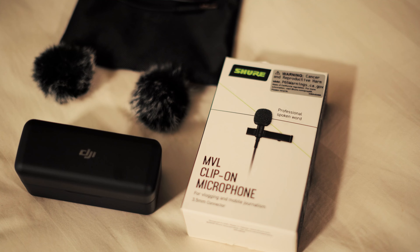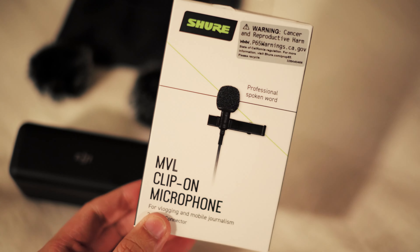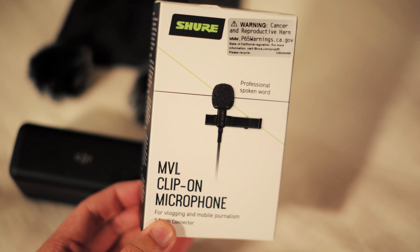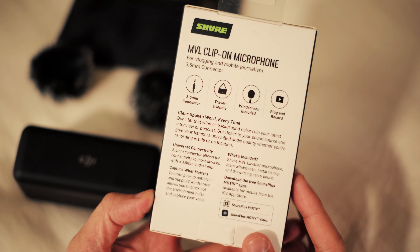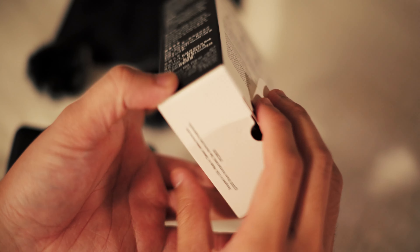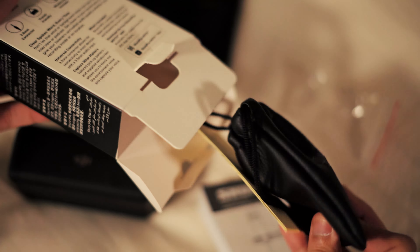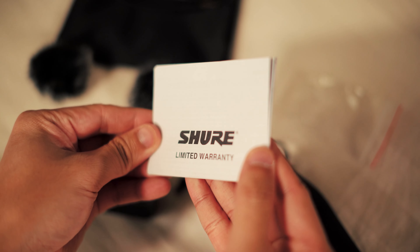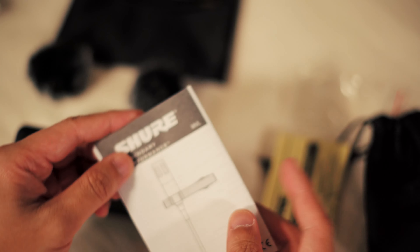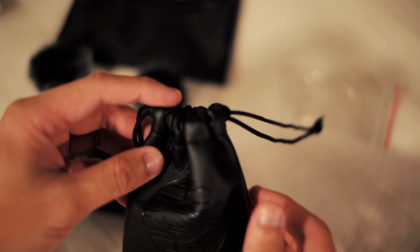We'll be moving on over to the Shure MVL — this is going to be your lavalier mic. I was stuck between a couple of different options: the Shure one, the Rode, and the Sennheiser. Because of the noise interference issues in the past, I looked at so many YouTube videos for hours doing comparisons of which lavalier to use. I use a lot of Shure products now, so I'm almost brand loyal. I'm using the Shure SM7B to record this voiceover and the Shure SE215s as my IEMs.